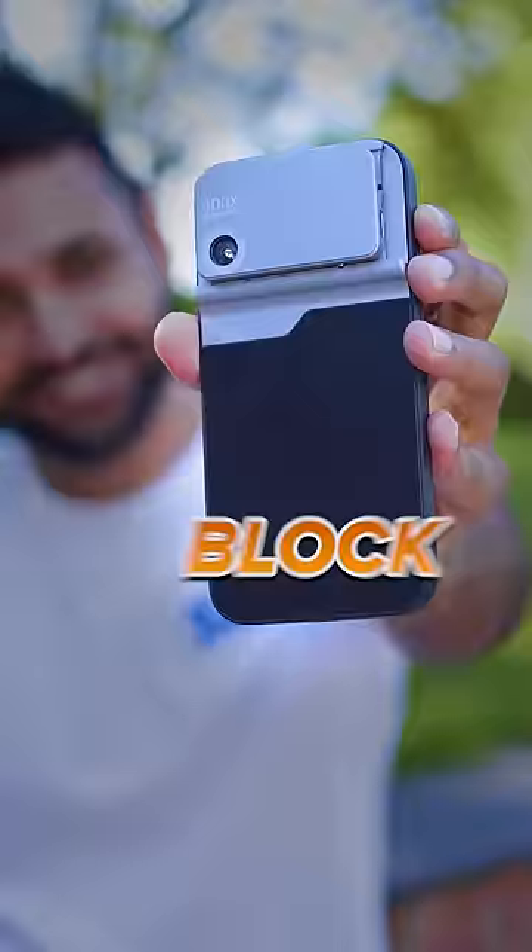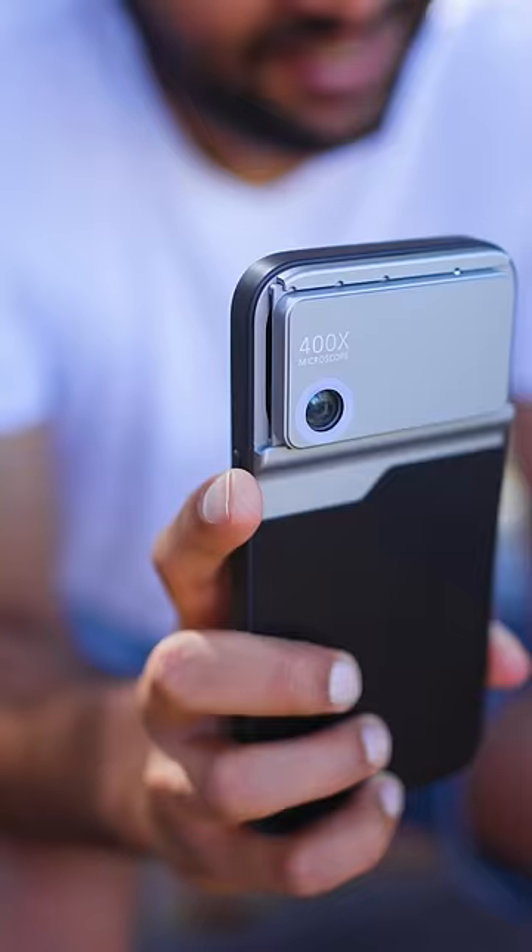The thing is, when you get this close to things to take photos of them, you tend to block most of the light getting to those things. And that is where this LED ring comes in.